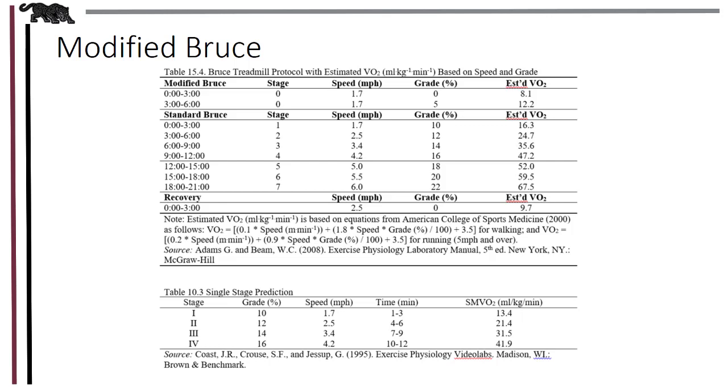If you have a client who is severely deconditioned or limited by their doctor beyond a specific MET level, the modified Bruce is an option for these individuals. The only difference between this and the standard version is the grade for the first two stages. Speed still starts at 1.7 miles per hour; however, the grade is level for the first three minutes, and then for the second stage, it's 5%. Data collection for heart rate, blood pressure, and RPE is all still the same.